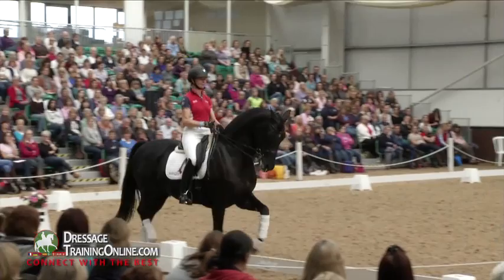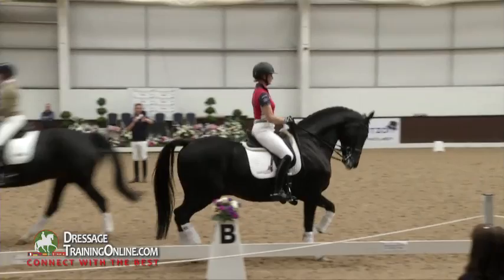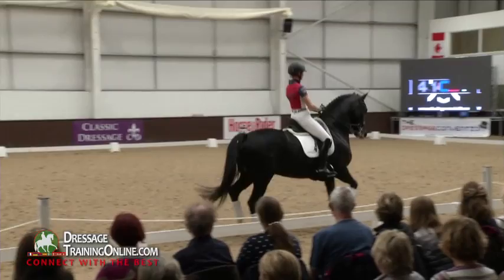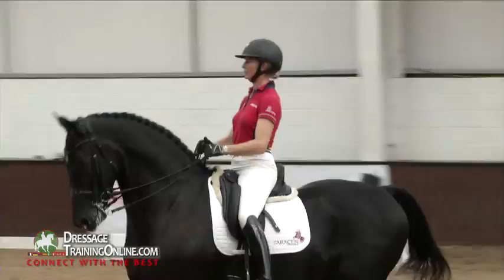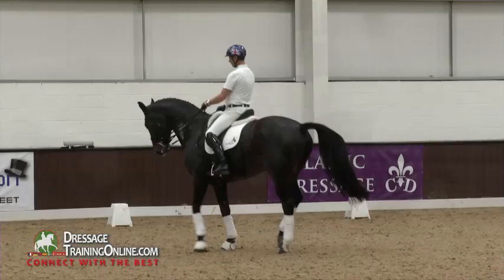What's starting to happen when you watch this is suspension is coming into the stride, so the suspension creates expression and also creates the lightness in the hand. Lovely variations of pace she's doing, and always with the horse light on the bit — not holding it, not strangling it — a forward, giving hand. That's the picture we always want to try and achieve.